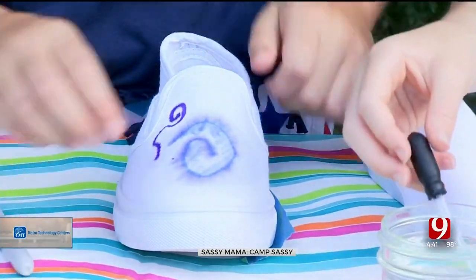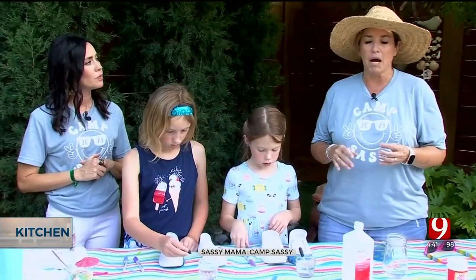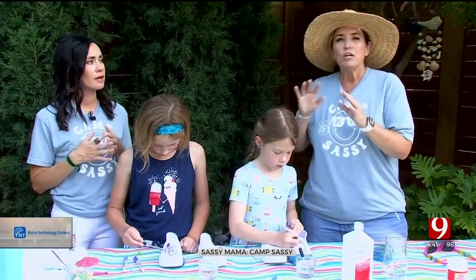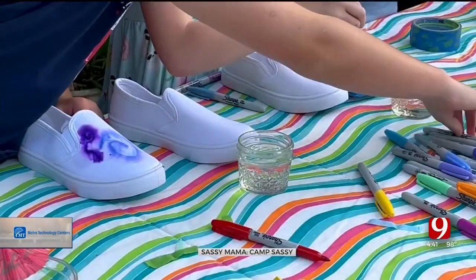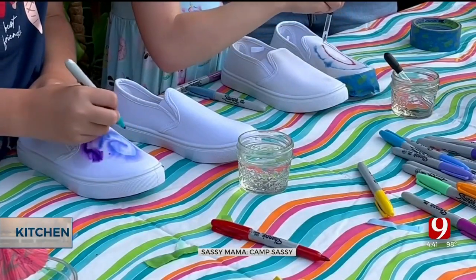The only other tip I have is don't try to draw detailed things like a bunny or a kitty. You could do hearts and shapes — kind of big movements. Also, you want to keep some white in there so you have some spread.